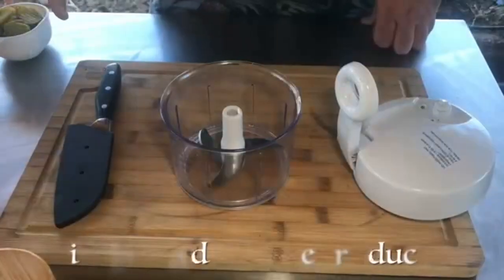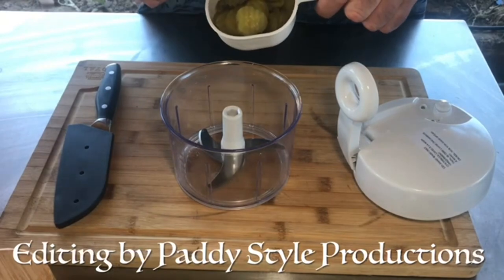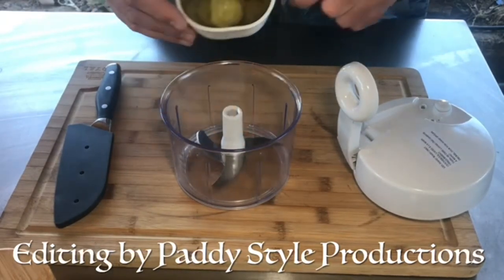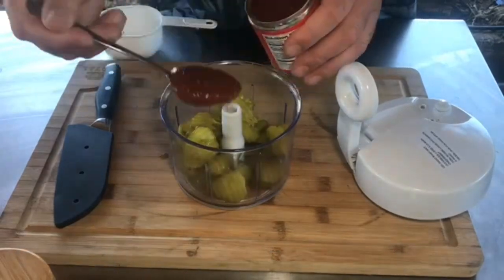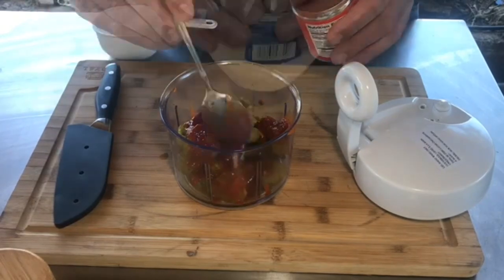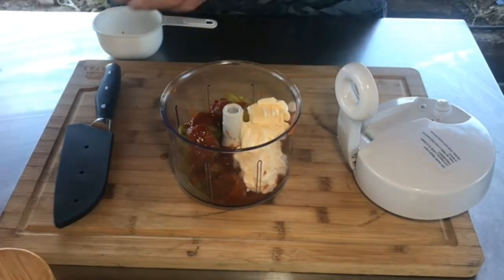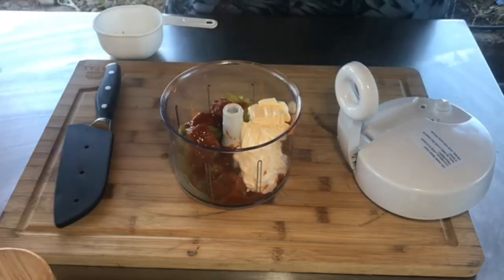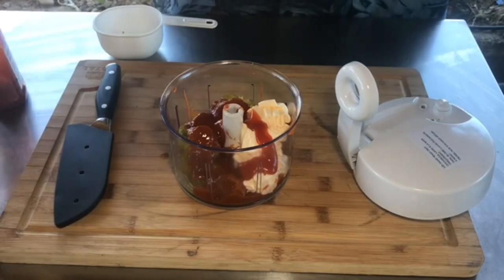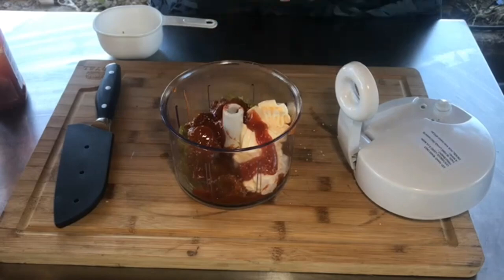To start our chipotle adobo sauce, we begin with a whole cup of dill pickles. We're going to use Mrs. Dude's little Pampered Chef thing to get some adobo in there. The recipe calls for two to three tablespoons of adobo, about a half a cup of mayo — close enough for government work — a couple of tablespoons of ketchup, and a few pinches of kosher salt. That's perfect.